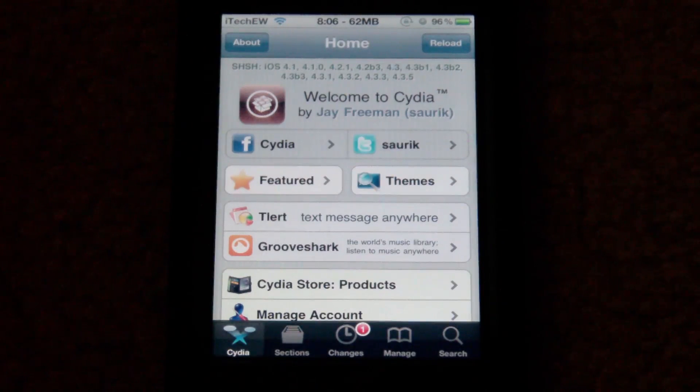With the semi-untethered jailbreak, because it allows you to boot back up, you can listen to music, check any app you downloaded from the App Store like Twitter — all of those will work. It's a lot nicer than a tethered jailbreak, and if you accidentally turn off your iPod or iPhone, you're able to get it back on and do whatever you need to do.